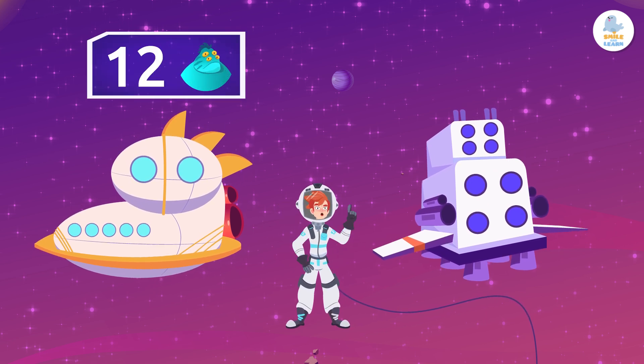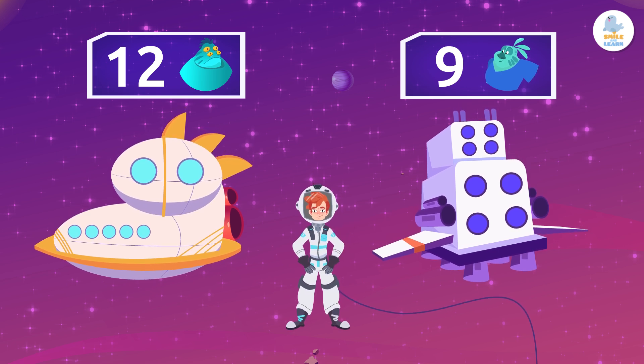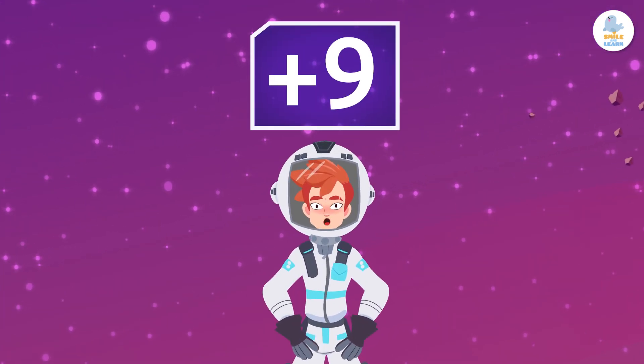How many Martians are there on two spaceships if there are 12 on one and 9 on the other? Let's start by learning the trick to add 9 quickly.